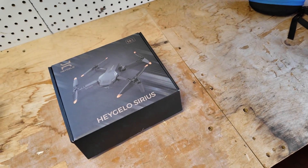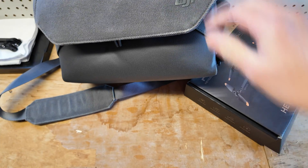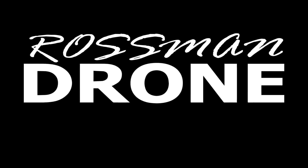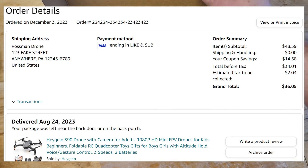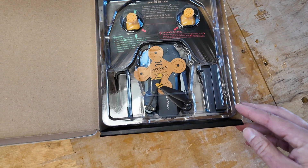Today we're going to be comparing a $30 drone with a $2,000 drone. Technically speaking, I did spend $36 on this drone, not $30 — so here's what $36 will get you from an Amazon flash deal.